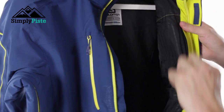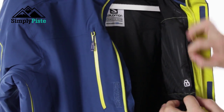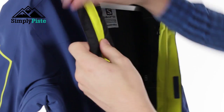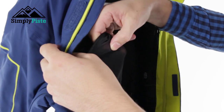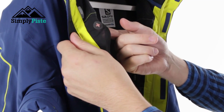Storage-wise, you've got a nice media pocket on the side here — it's nice and spacious and whatever you pop in there will stay safe and secure due to the zip. On this side you've got goggle storage, plus an additional media pocket made out of mesh material which is nice and flexible. At the top you can thread your headphones through so you can listen to music whilst skiing down the mountain.